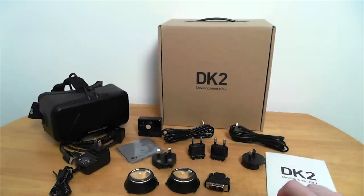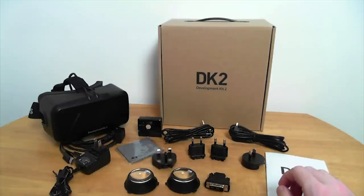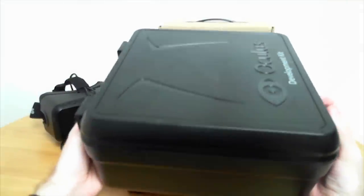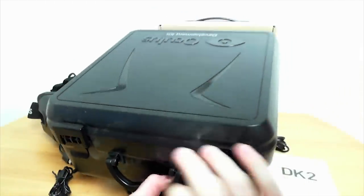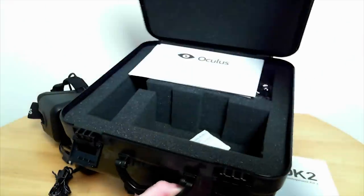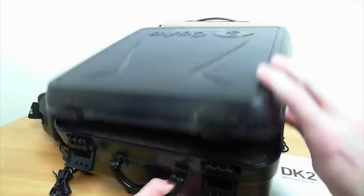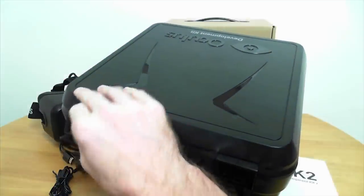Let's start with the thing that struck me as the most odd, and that is the packaging. The original Oculus Rift developer's kit came in this box — one of those really hard packing boxes designed to take a serious beating. If we look at it, we can see it's pretty serious packaging. I've dealt with this kind of packaging before, and this is expensive stuff.